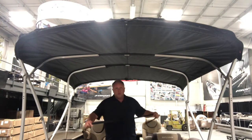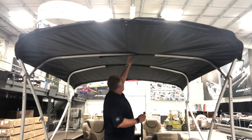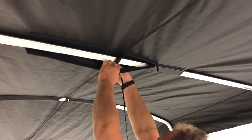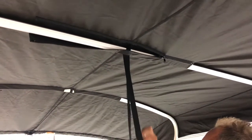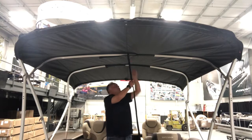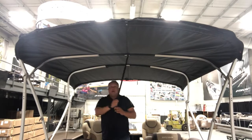Starting at the front with the forward strap, we're going to take this middle bow pocket — it's got a small horseshoe-shaped cutout in it. We'll just back the zipper off a little bit for easier access, then reach through, put the strap through, and bring it back through. At that point, we'll run the strap through itself, and when you pull it taut, you just want to fully enclose the bow so that it's nice and snug around it. Then go ahead and close your zipper.